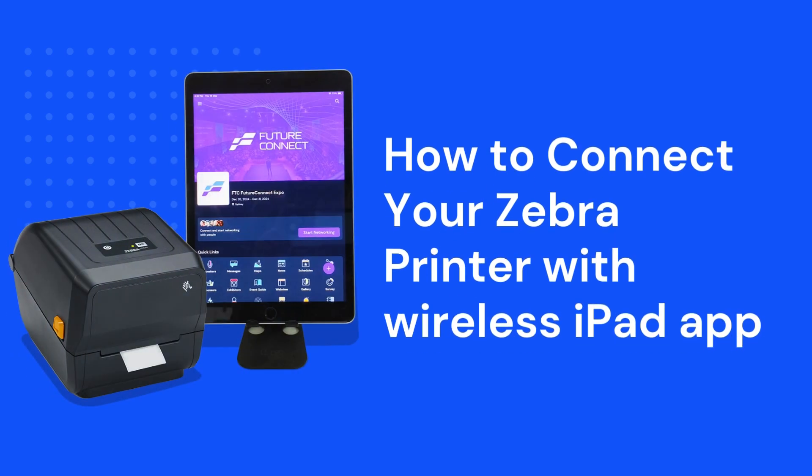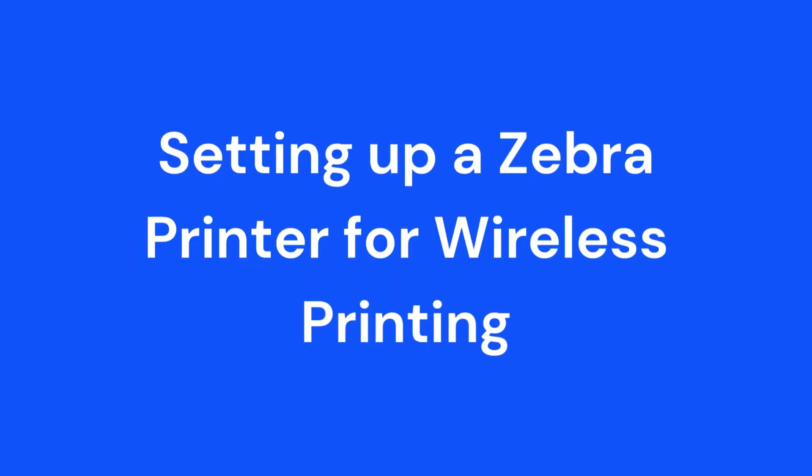How to connect your Zebra Printer with the Wireless iPad App. Setting up a Zebra Printer for wireless printing.